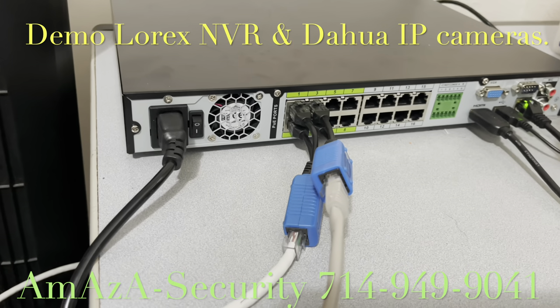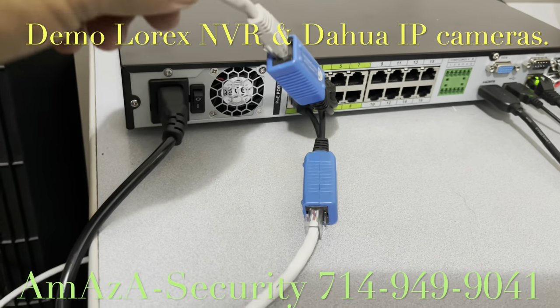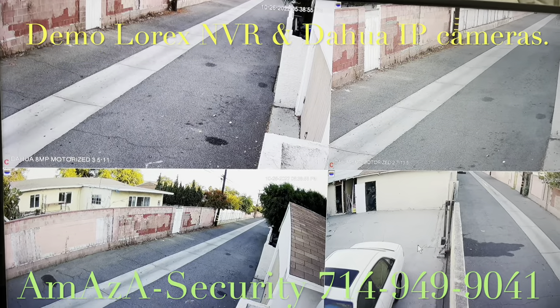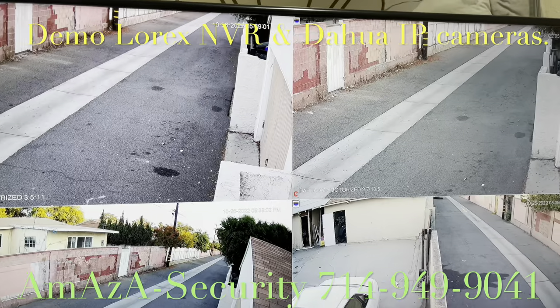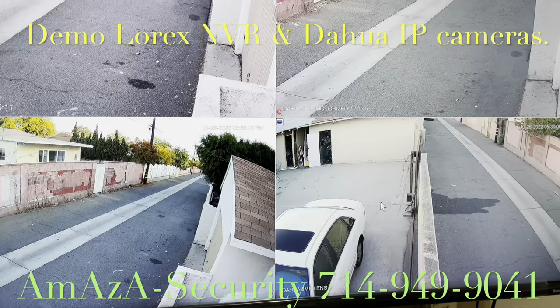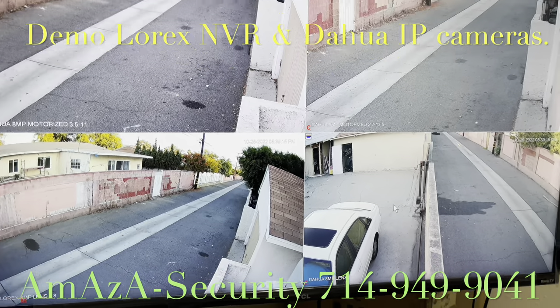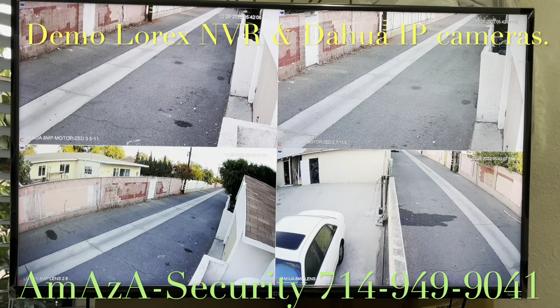I have four cameras connected to the chassis. Four cameras outside: camera one motorized, camera two motorized, camera three — Lorex NVR 8 megapixel. They are working very well. With the motorized camera you can control the zoom — big zoom or small zoom.